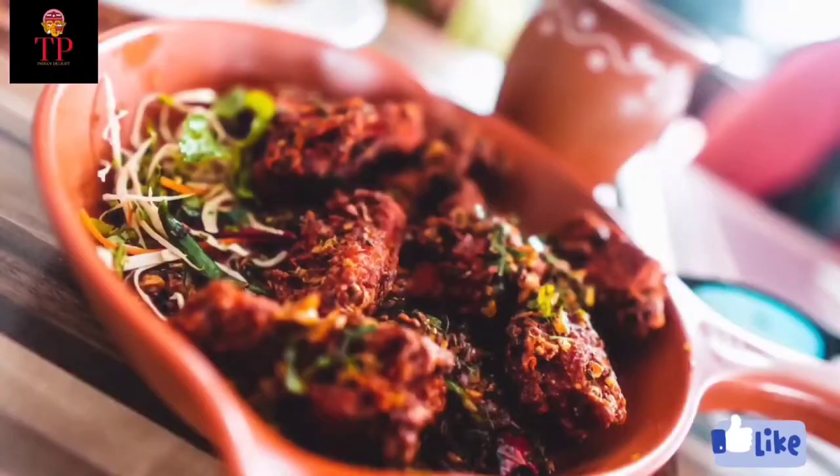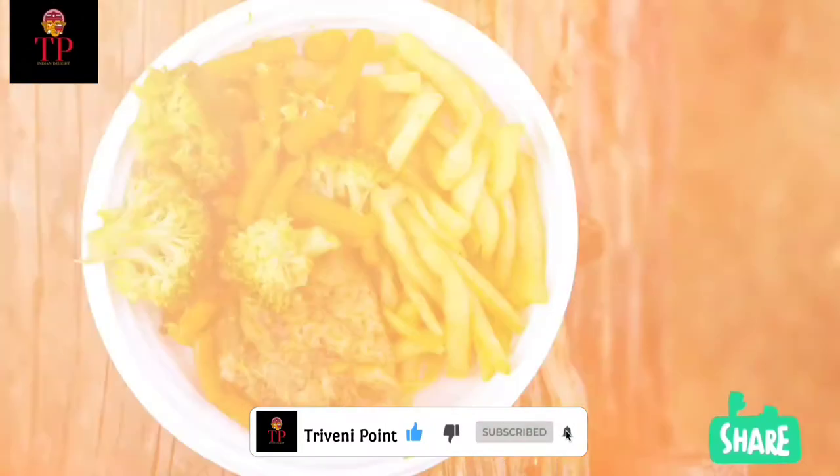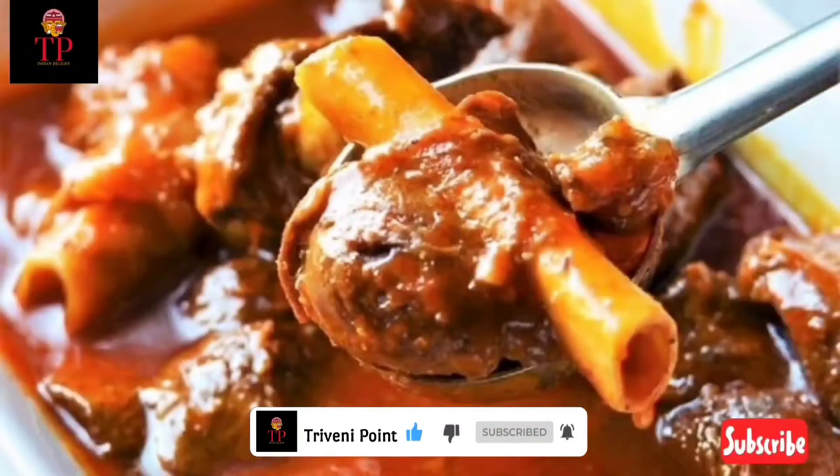Hi friends, welcome to Triveni's Point. Please like, share and subscribe to our channel. Please press the bell icon on our channel.